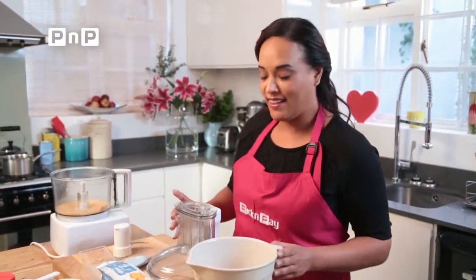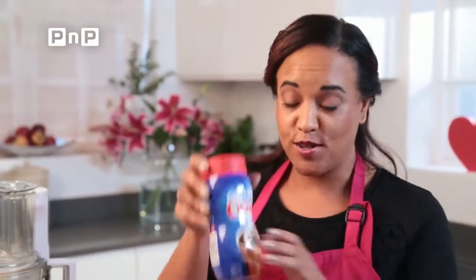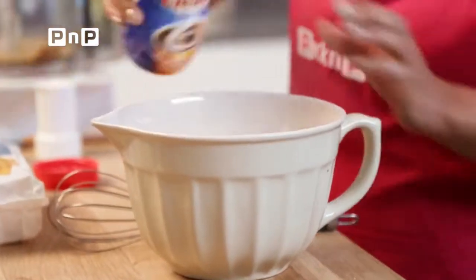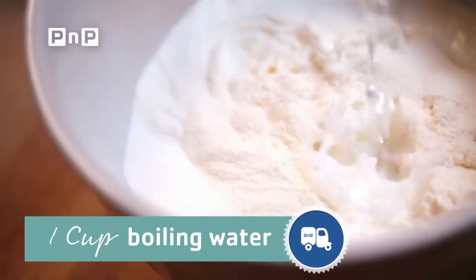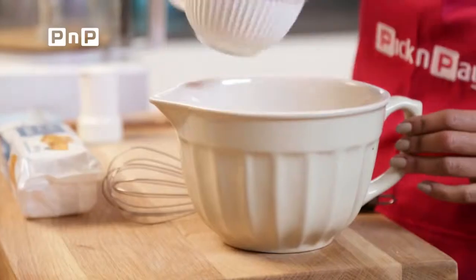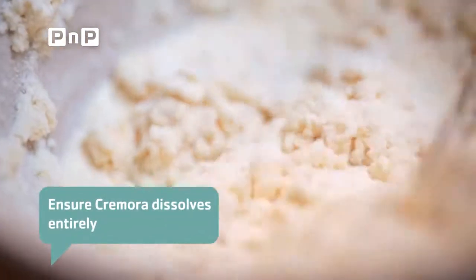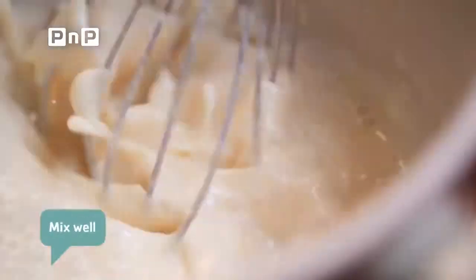Now we're going to get moving on the exciting and tasty part of this recipe. We're going to add our 250 grams of Cremora and then one cup of boiling water. An important part of this recipe is that you ensure it has all dissolved properly, until you have what is almost a milk-like consistency.